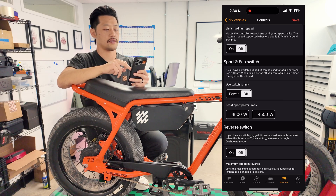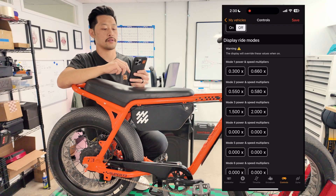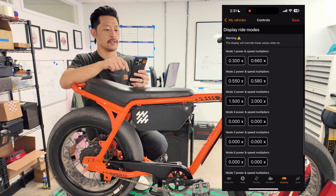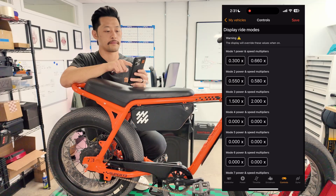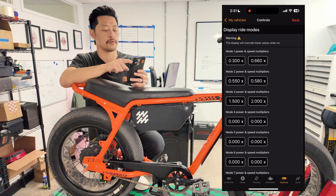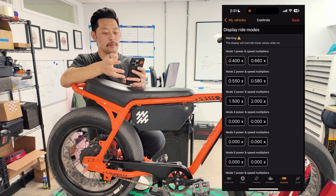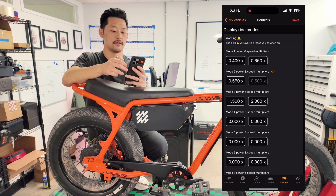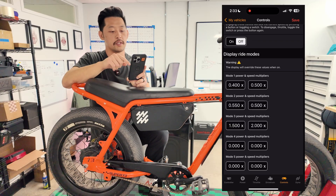Moving over to controls: there's not a lot to change here since most is already tuned, but some customers want to change their top speeds or power levels. Everything from us comes programmed with three ride modes — mode 1, mode 2, mode 3. The left column is your power multiplier and the right column is your speed multiplier. If you want mode 1 to be more powerful maybe go up to 0.4, or if you want mode 2 speed to be lower change that to 0.5. Those are the only things you need inside controls — if you ever want to change your power and speed multipliers, that's where it is.